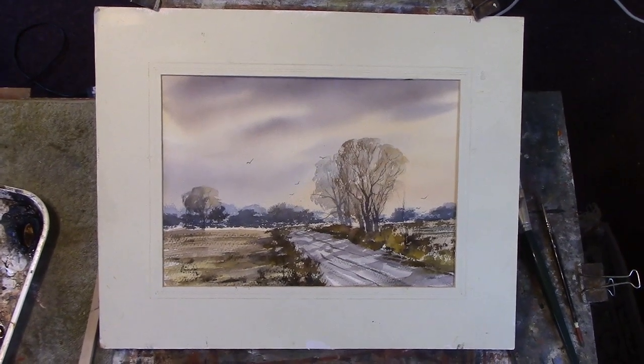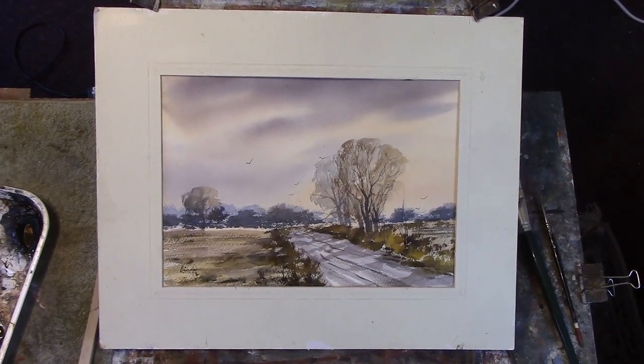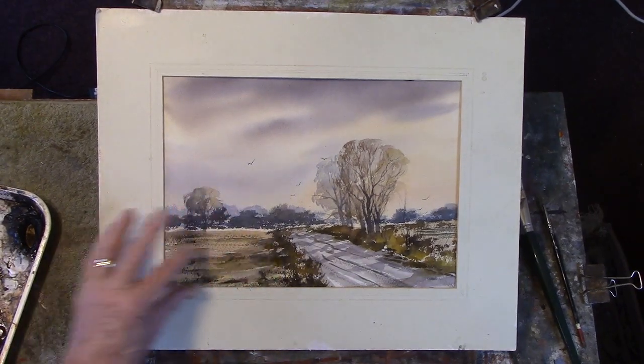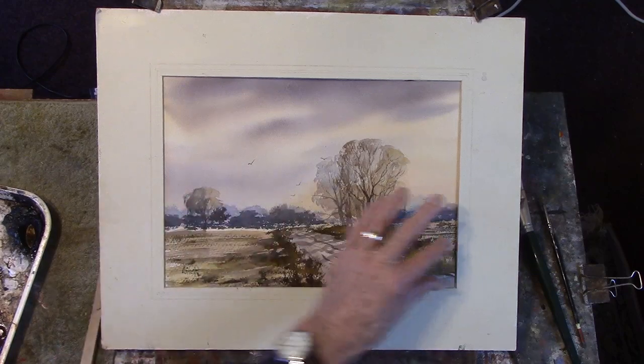Hi folks, I've just done this for Patreon — it's very similar to the one I did for you yesterday, but I've added another tree here. I've got a bit sloppy with the background there.